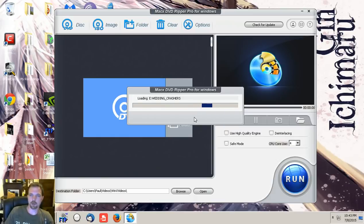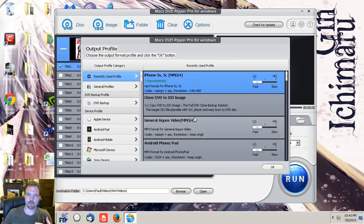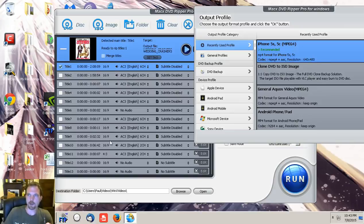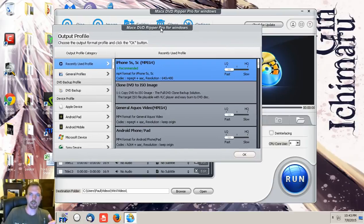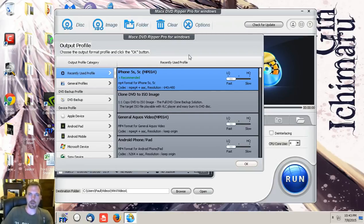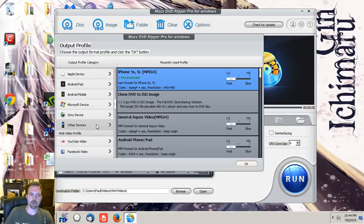There it is — Wedding Crashers. Close that out, hit OK, and it's going to load all the titles. It's really oriented to just the movie on the disc. You can check off the other things you want in these rows here — the different titles. You can also do it as a DVD backup, and you can pick your device as well, which is really cool.